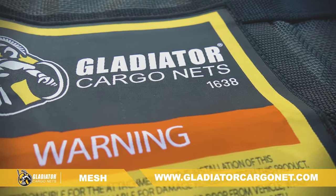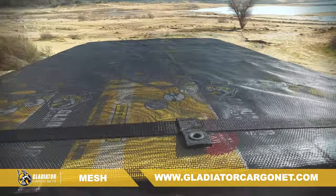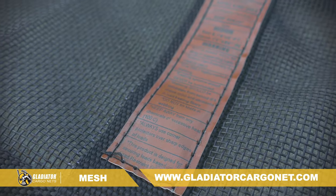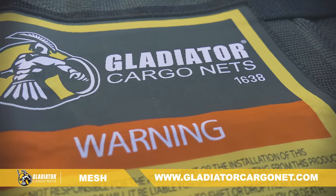With a certified working load limit of 500 pounds, you can trust it will get the job done. For more information and attaching hardware options, go to www.gladiatorcargonet.com. Get your load safely covered today. Gladiator Cargo Nets.